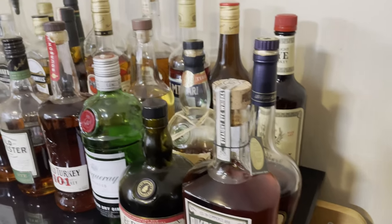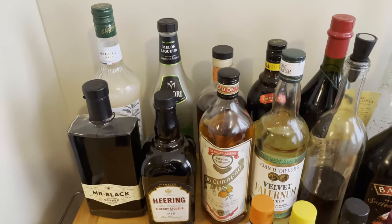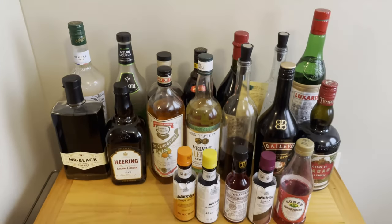A lot of us know that coffee and hours go together. What about combined with bourbon? Welcome back. Today we're creating the Revolver.